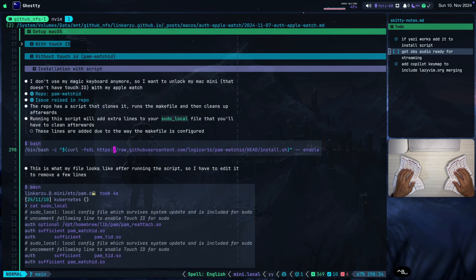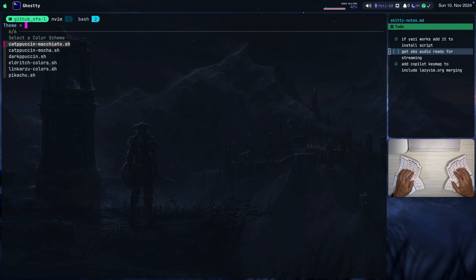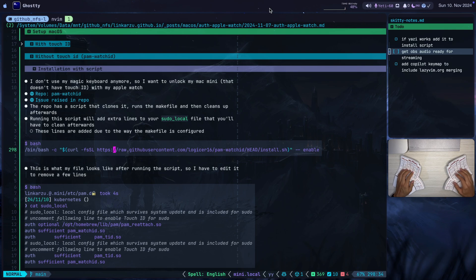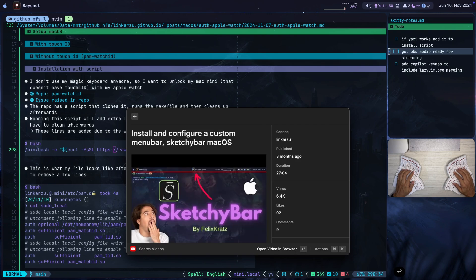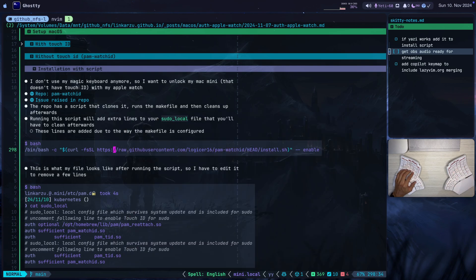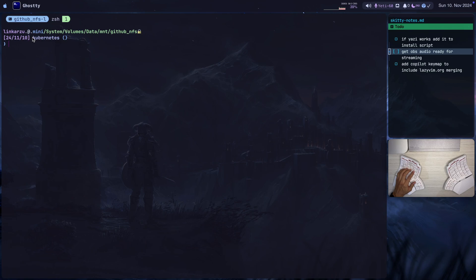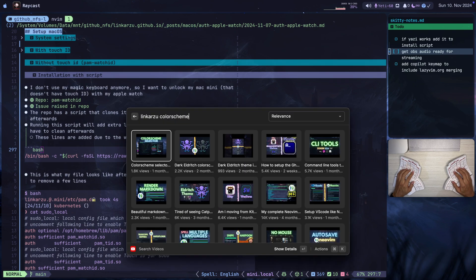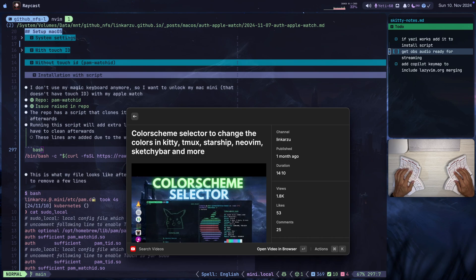Let me show you something quickly. I press Hyper-C N and get a color-scheme picker menu. I choose a dark theme — notice that a lot of things change: the colors in Sketchy Bar (my macOS menu bar), my Tmux status bar colors, my Starship prompt colors, and my Ghosty terminal emulator colors. If I reopen Neovim, it also has a different color set. This is a tool I created — a series of patch scripts — to modify colors everywhere in my system. I have a video on Sketchy Bar and another on this color-switching tool if you want to find out more.